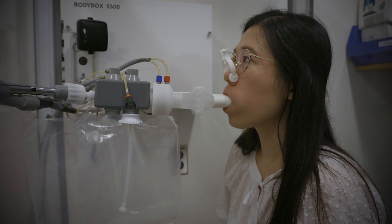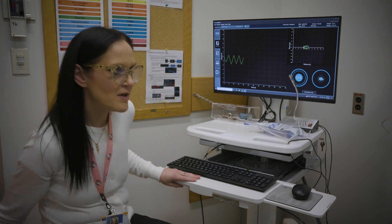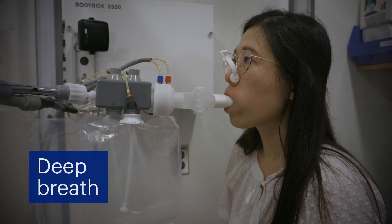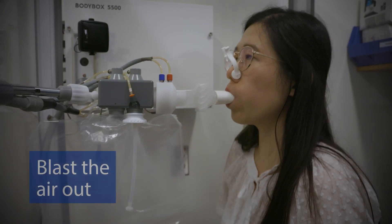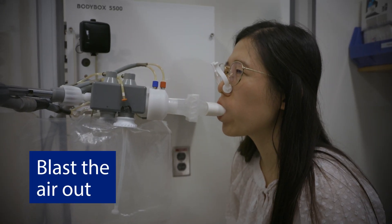Next, the technician will tell you to take one very deep breath all the way in, filling your lungs completely. Then, you'll be asked to blast the air out as fast and hard as you can.